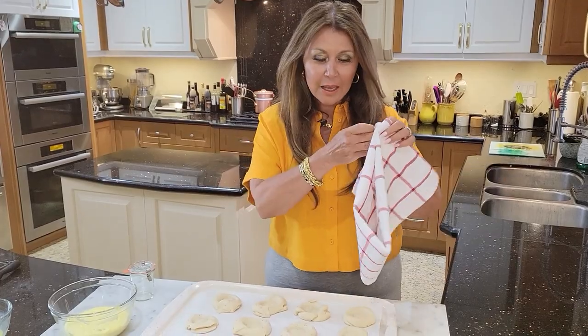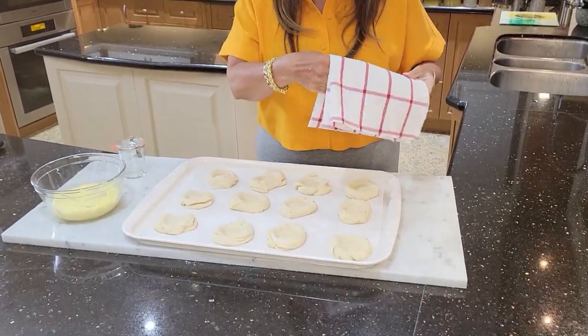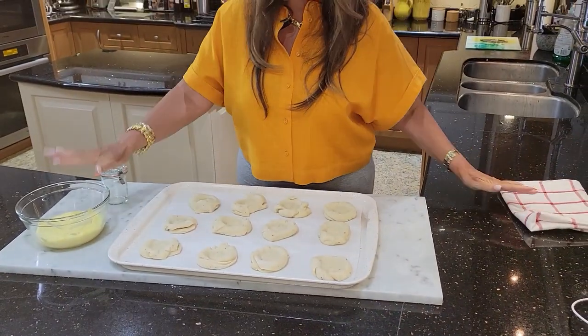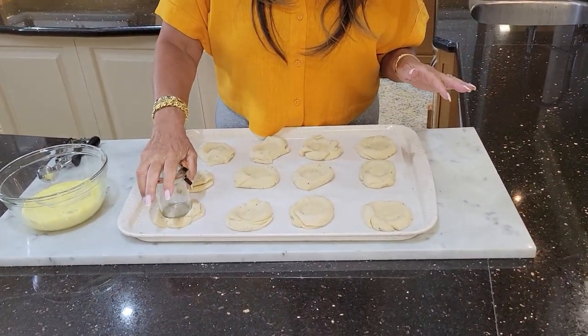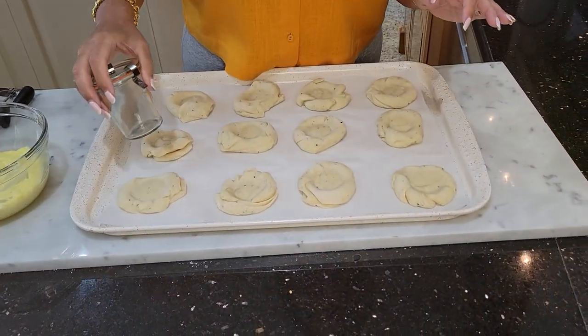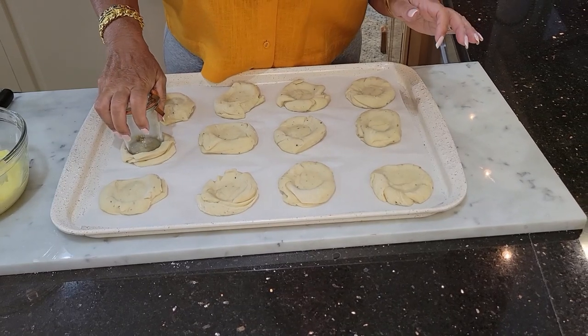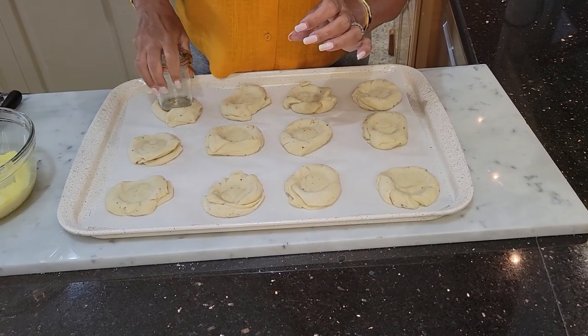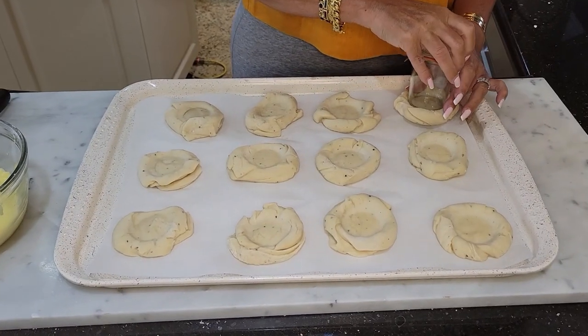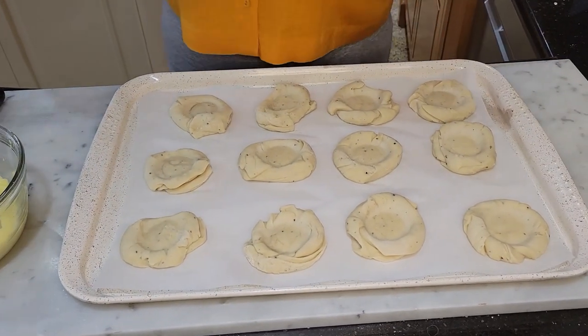My buns have been rising for 45 minutes, the custard has cooled, and now we're ready to assemble. Preheat your oven to 390 degrees Fahrenheit. Very gently I'm just going to repress each bun to make a little cavity for the custard.